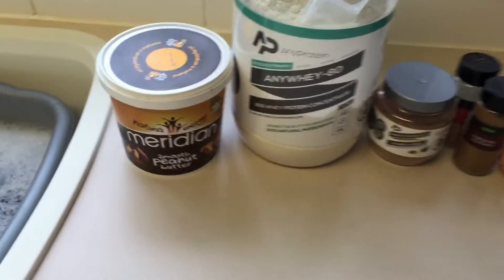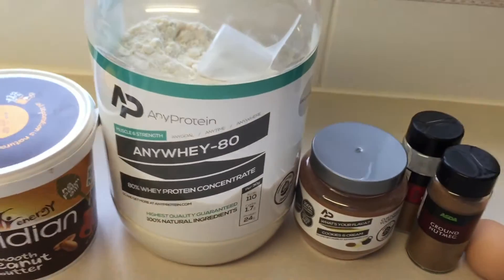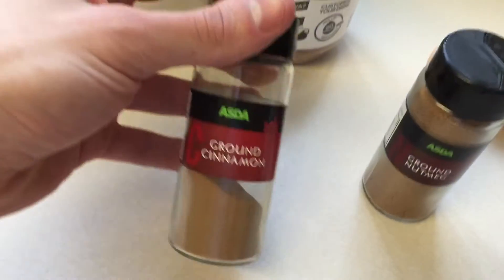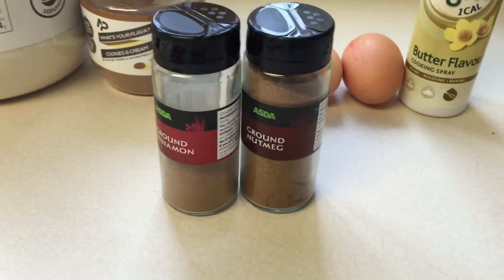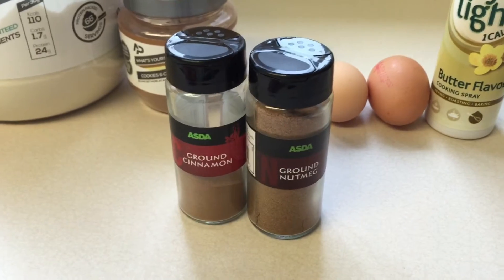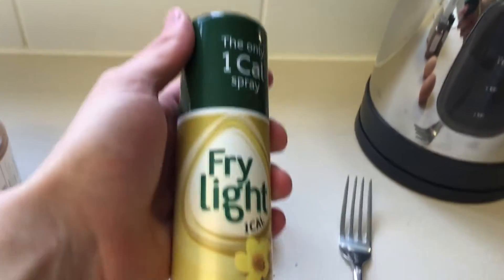For the ingredients we've got natural peanut butter — I've chosen smooth but you can choose crunchy — and AnyWhey 80 or any protein powder. I decided to flavor it with cookies and cream. We've also got some spices: nutmeg and cinnamon. The benefit of these is that they are thermogenics, meaning they increase metabolism and therefore burn more calories at rest, which is beneficial if you're cutting and trying to strip down that excess fat.